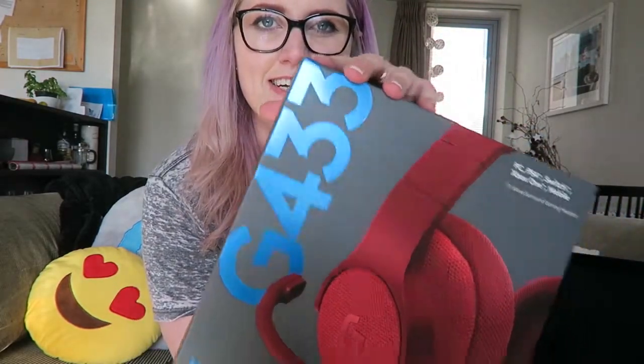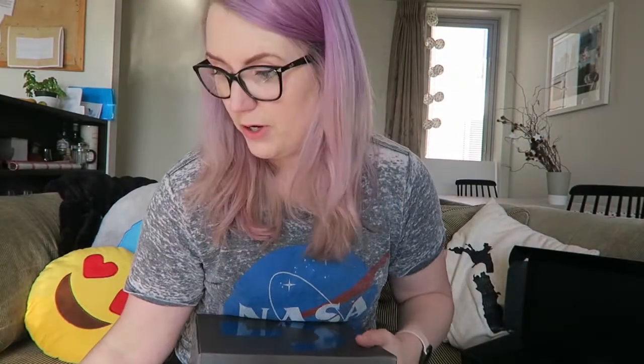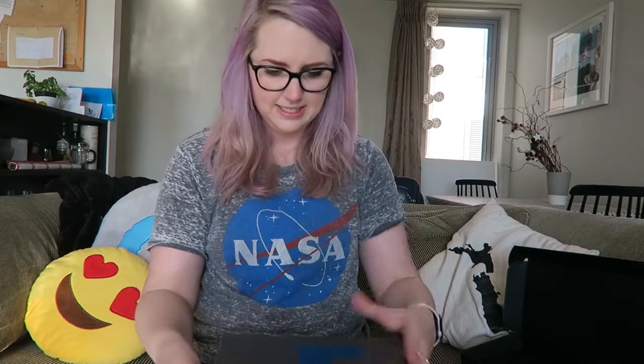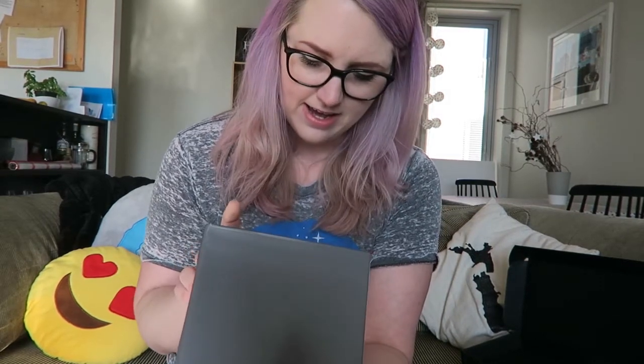Again, lovely work on the foiling there. The packaging is nice — it feels good, and I care about this kind of stuff. It's got a little rip tab here. The Logitech G logo is pretty nice — I like it a lot. So what have we got? 7.1 surround sound on PC, and stereo sound for everything else. It's got a boom mic that's detachable, a 1.5 metre cable, and a 2 metre PC cable. I'll link everything below so you can read the specs if you're interested, but we're just going by look and feel today.